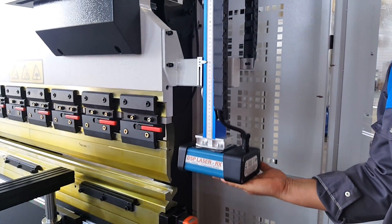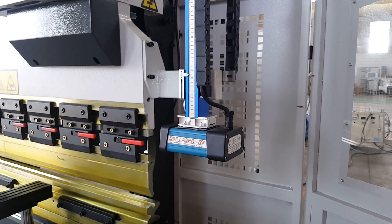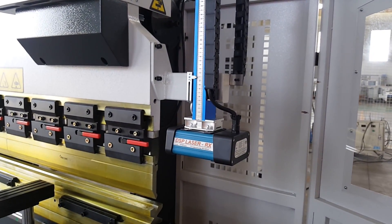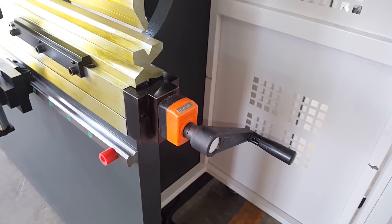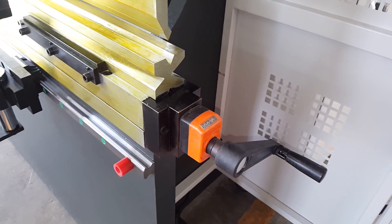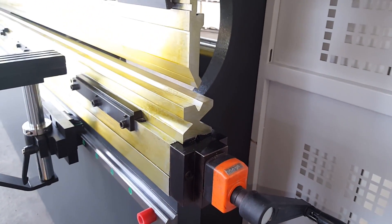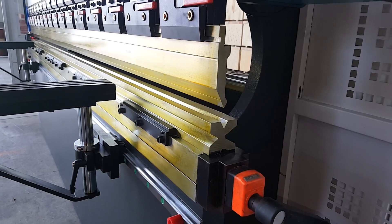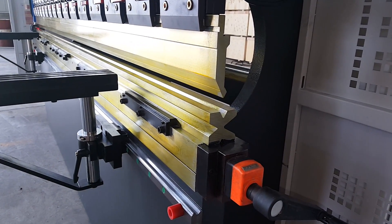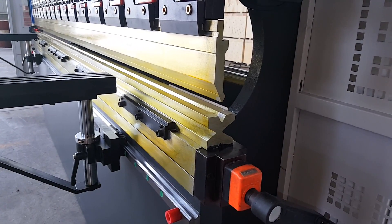When you change the tooling, you can take the laser DSP on top. This is the manual corner. We use the European standard 4-way dial. Also, we can change it to use double V or single V on this machine.